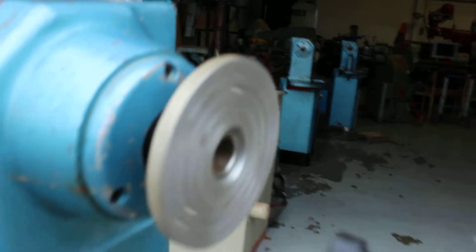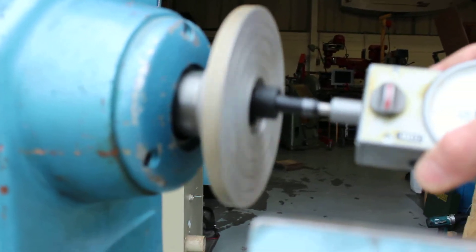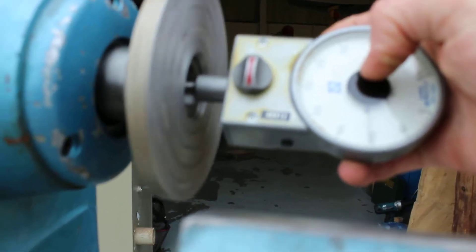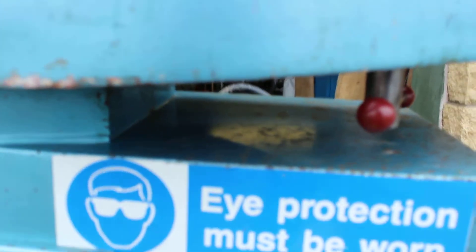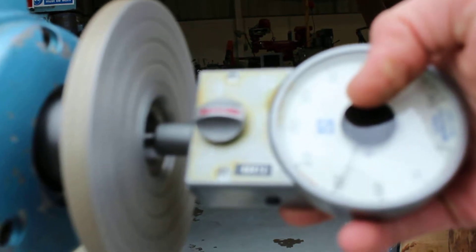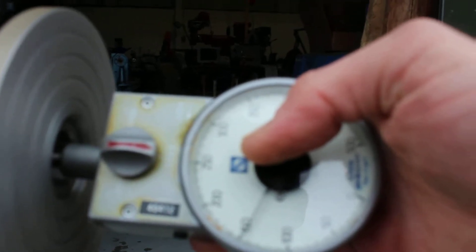This is the lathe in its number four pulley. In the current setup it gives just over 100 RPM at the lowest speed setting on the remote control, up to speed 10, giving just short of 1500 RPM.